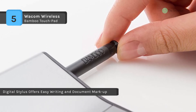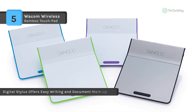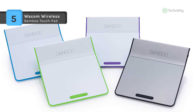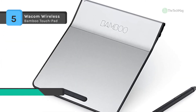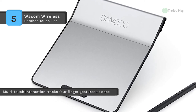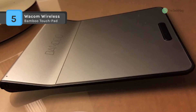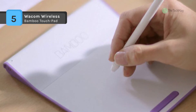Based on an average use of 2 hours per day, the Bamboo Pad's batteries last up to 4 weeks depending on the usage environment. It's easy to add handwritten embellishments to emails, annotate text, or sign documents with this sleek ergonomic touchpad. Another advantage is that it comes with a wireless connection — you can use the Bamboo Pad without cable clutter. Navigating operating systems such as Windows 8 becomes more intuitive and convenient than with a traditional mouse.